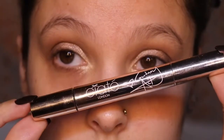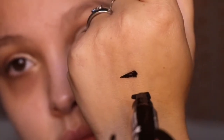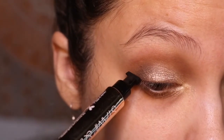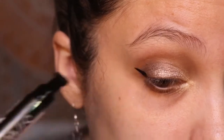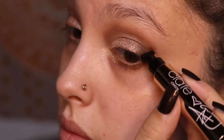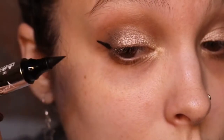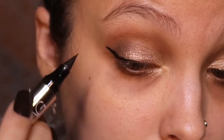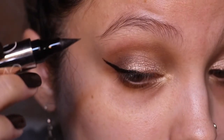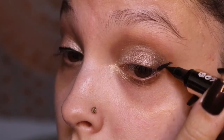For eyeliner I'm using a really fun stamp eyeliner. Here I'm just practicing a couple stamps, then lining it up on the outer corner of my eye and stamping it on, making sure I get the full length of the stamp. Then I'm using the fine felt tip on the other side to fill in the rest of my eyeliner and elongate the wing a little bit, getting a nice long and dramatic wing.